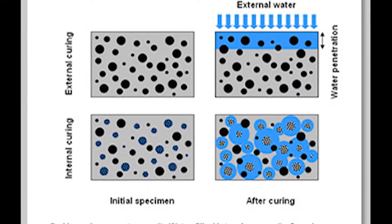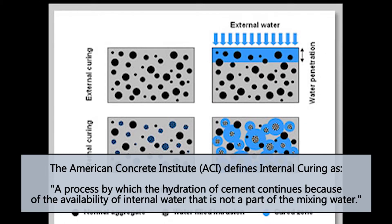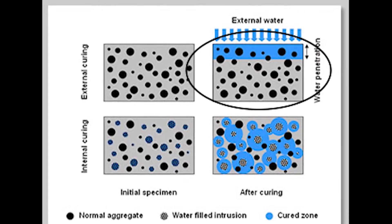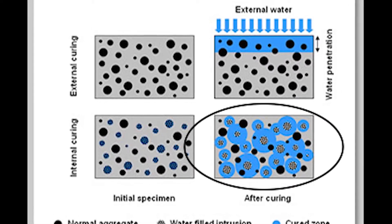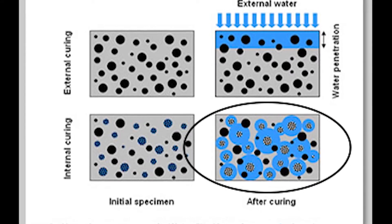What exactly is internal curing, and how do we make it? The American Concrete Institute defines internal curing as a process by which the hydration of cement continues because of the availability of internal water that is not part of the mixing water. In this illustration we see a curing comparison of plain concrete to internally cured concrete. The plain concrete is completely dependent on surface curing, which only penetrates the concrete surface by a few millimeters. Whereas the concrete with the pre-wetted expanded shale, clay, or slate lightweight aggregate provides water internally which is distributed throughout the concrete matrix.